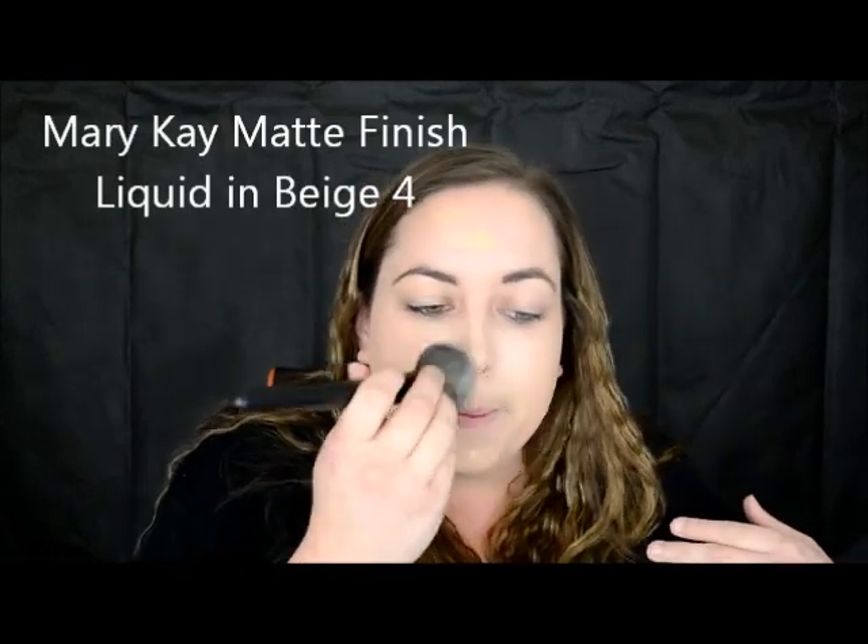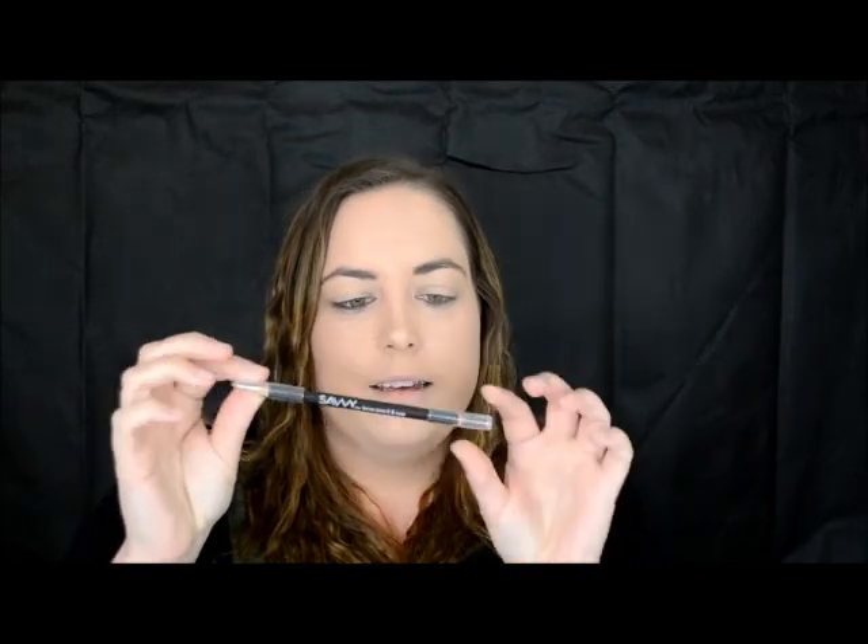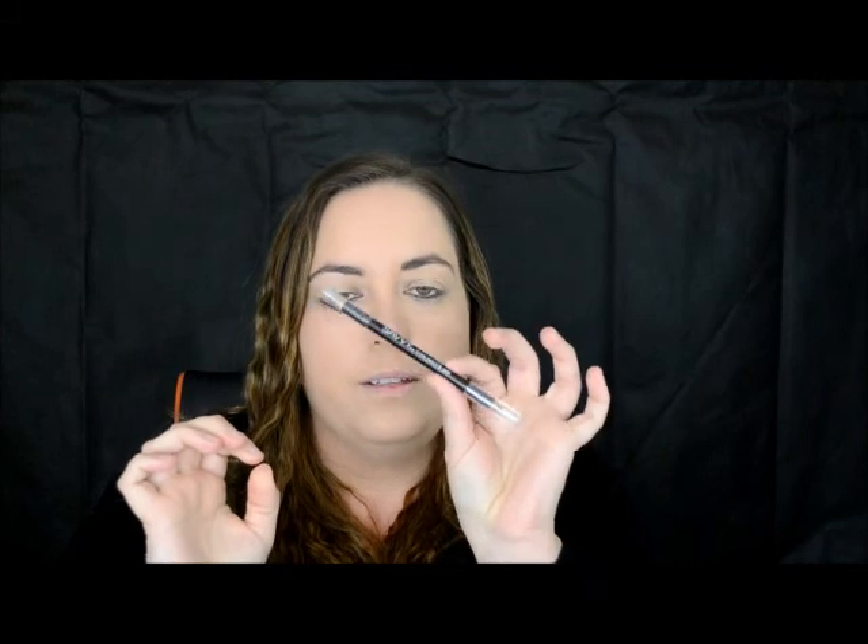It actually dries like a really nice skin tone color. I have already done my brows before camera — I use the Savvy brow pencil, this is in dark. These are really good but I do need to sharpen the end of it. I don't really like to draw my brows on — you will know that when you start watching my videos.